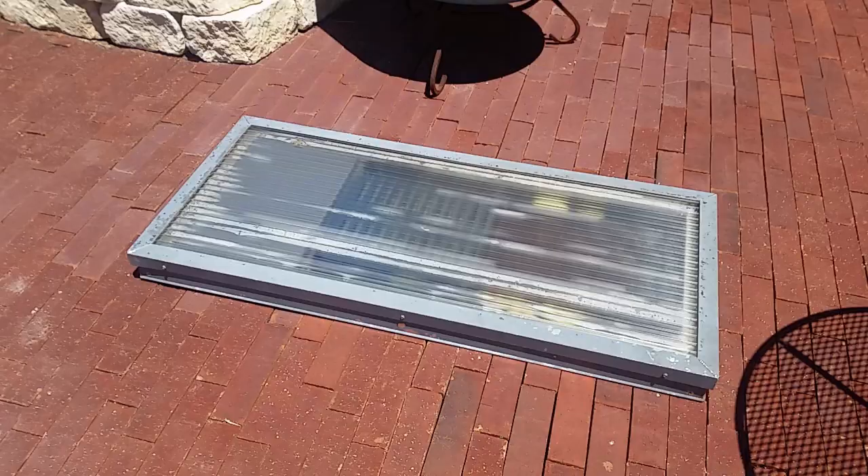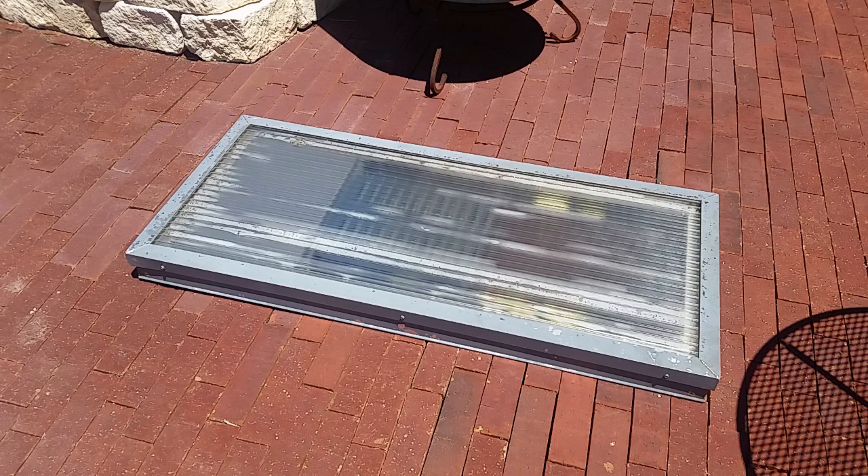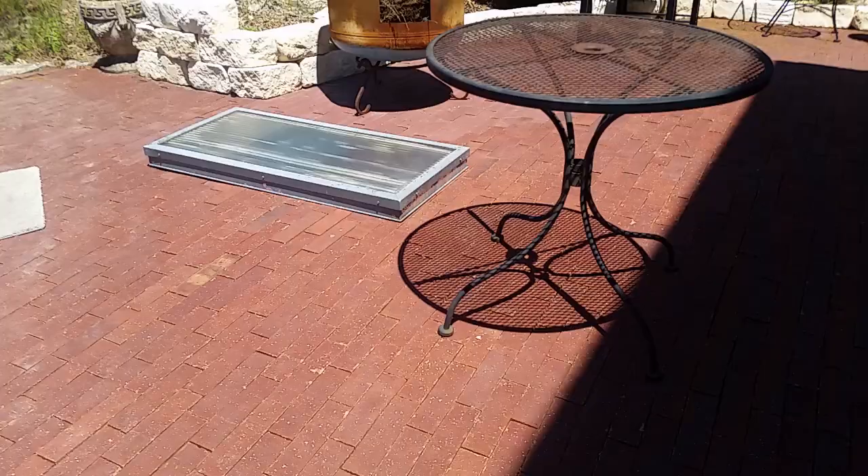Yesterday when this heated up I measured temperatures of 166°, so bugs were not a problem — they would just get fried if they got anywhere near this hot box.